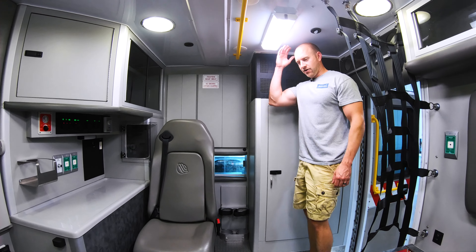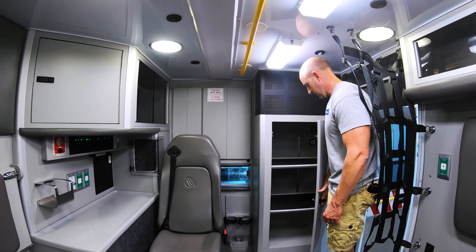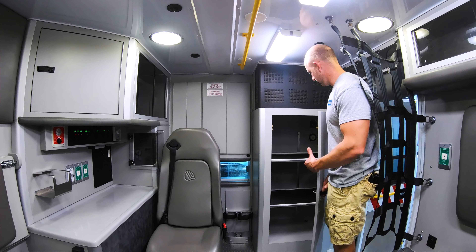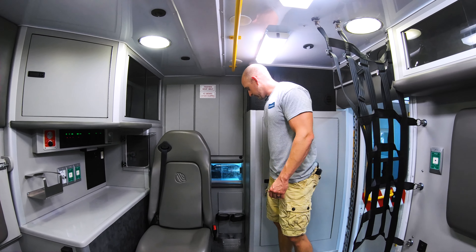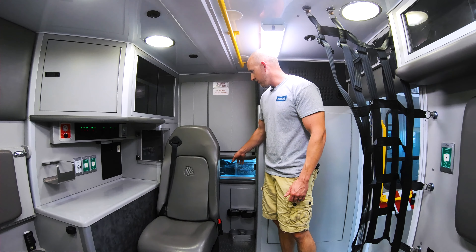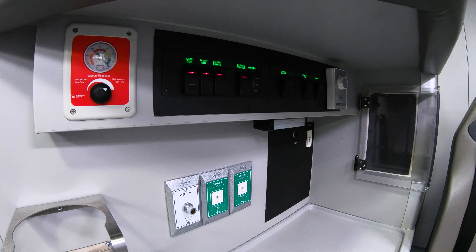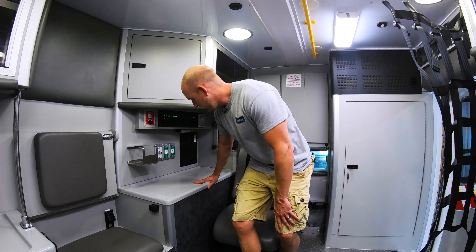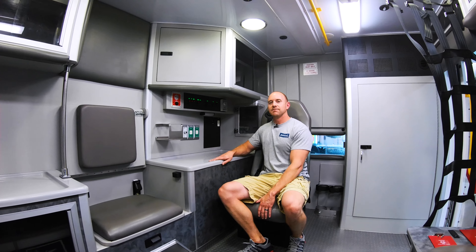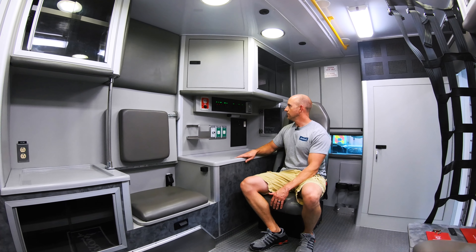Moving inside, we've got a nice tall headroom module — 72-inch tall headroom. Here's that ALS compartment with the two adjustable shelves. Also have portable O2 tank storage and a pass-through to the cab. We did a brand new solid-state electrical system in this truck, as well as a new heating and air conditioning system. There's a rear-facing captain's chair with a built-in child safety seat and automatic climate control.